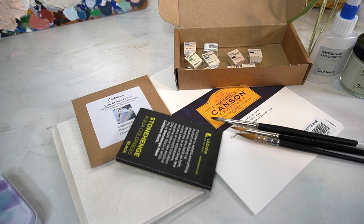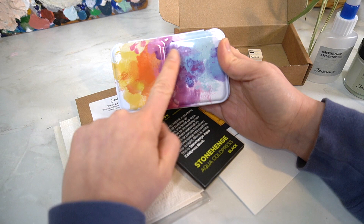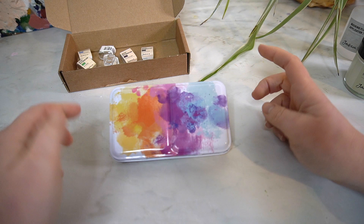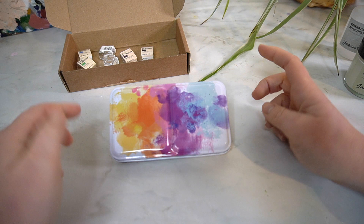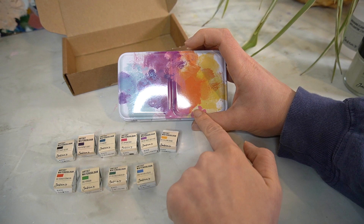These are the watercolour items that I bought from Jackson's — if you haven't seen my Jackson's haul video I will link that in the description box. I've got half pans of their own brand watercolours. They're a really good price at £2.50 per half pan. I'm going to set everything up in this little watercolour tin that I bought from Amazon. It's got a nice design on the front — I'll link it in the description box. It's a really nice compact size that you can add your own colours to.